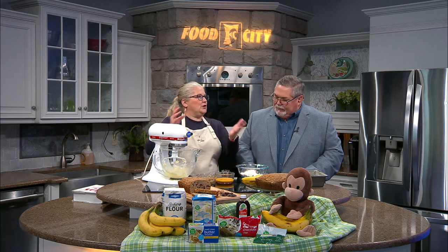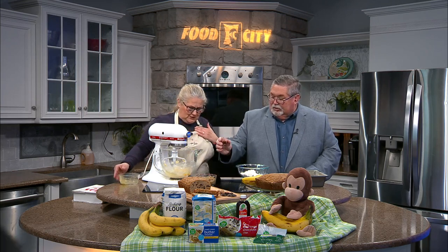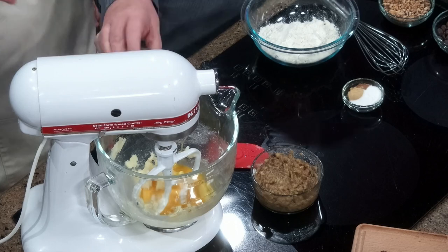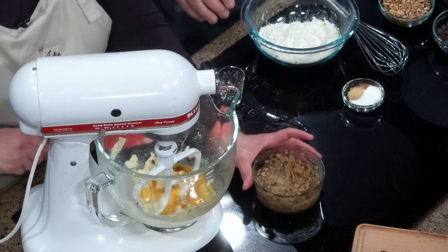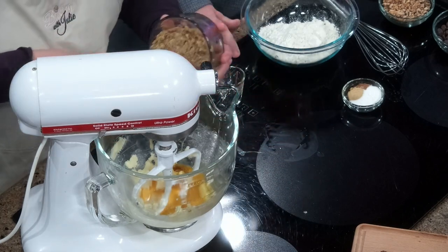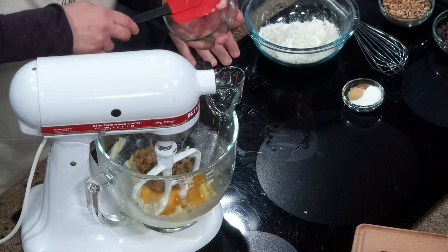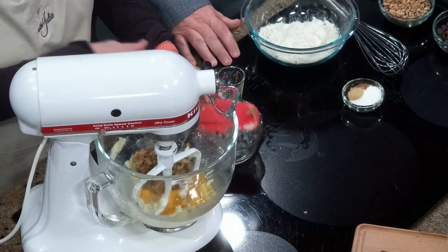Basically, this recipe — you cream things together. It's not an oil-based one. I've got butter and sugar already creamed together in here, and two eggs that are slightly beaten. I'm going to let you pour in our flavoring — that's a teaspoon of rum flavoring and vanilla. You could use actual rum and that'd be fine. And we'll talk more about this later — I've got a cup of mashed bananas here. I'll give you all a little tip later about how you can do that.